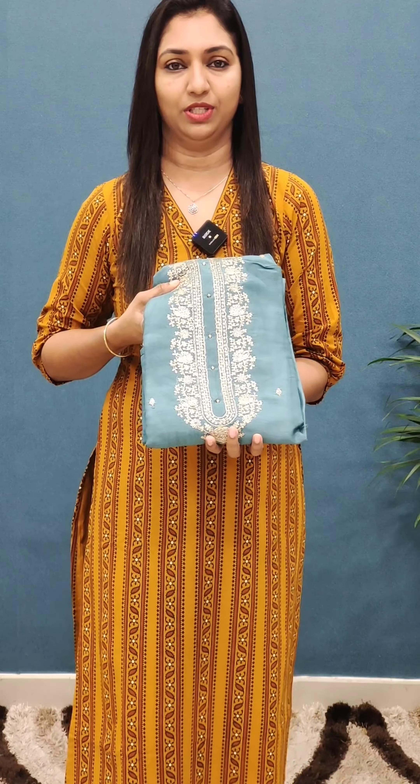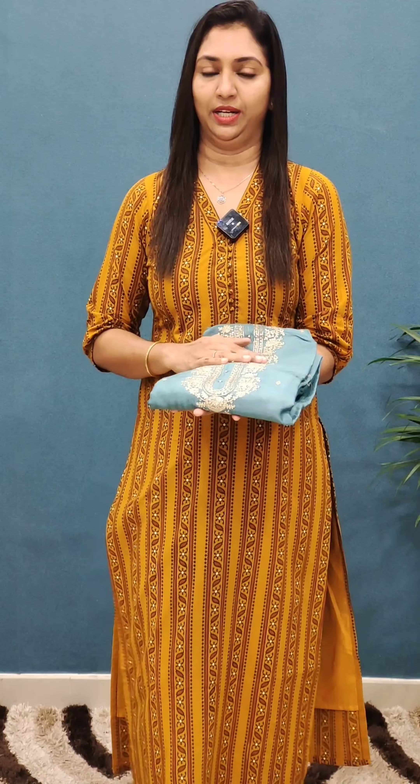Welcome to Glitzindia Fashions! We are going to use a premium set-sender collection. We are going to use a silky fabric. Visit www.glitzindia.com — you can click on the link in the description.